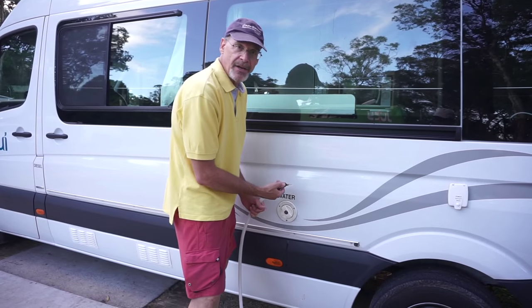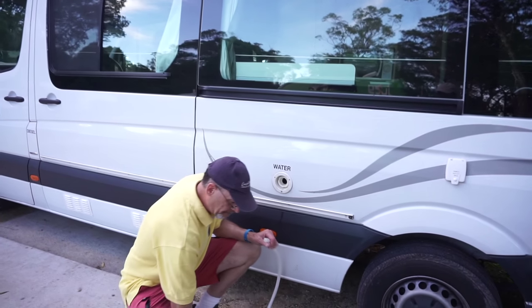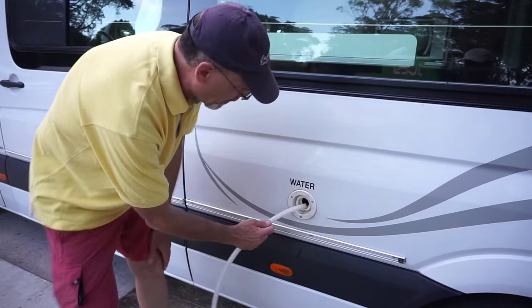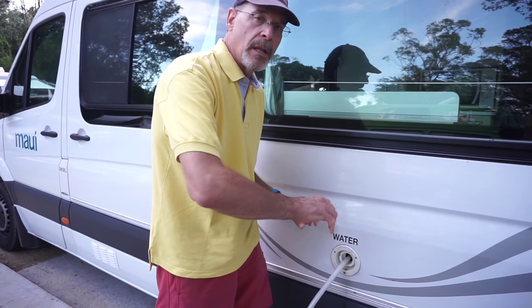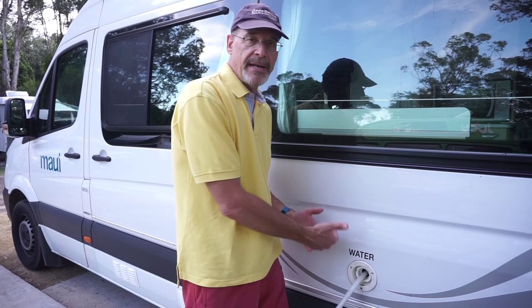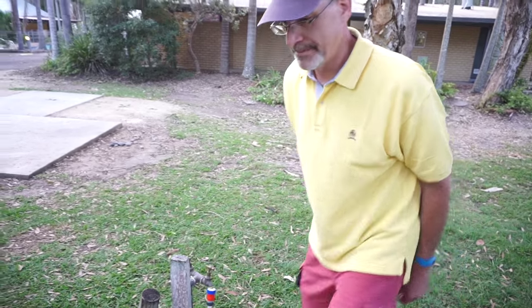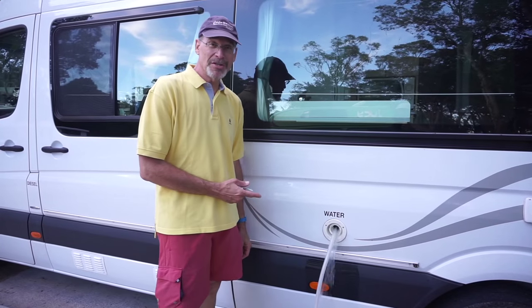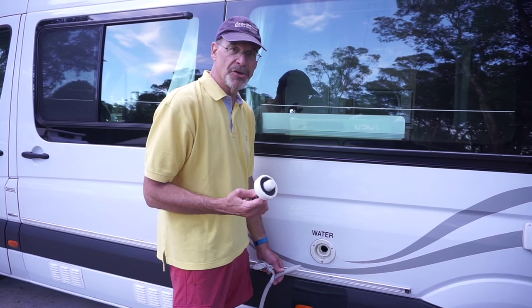We need a key to get into our water here. All we need to do is stick the hose a very little bit in here and turn on the water a little bit. We don't want to put it in too fast because it could cause an air bubble to get in the line and prevent it from filling up all the way. As soon as the water starts coming out, you're full — shut it off. Remove your water hose, put your water cap back on, and you're good to go.